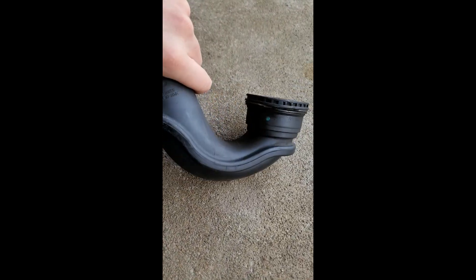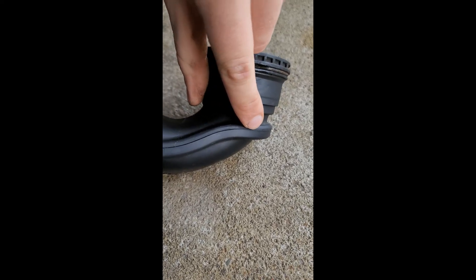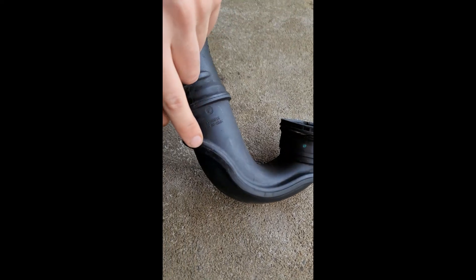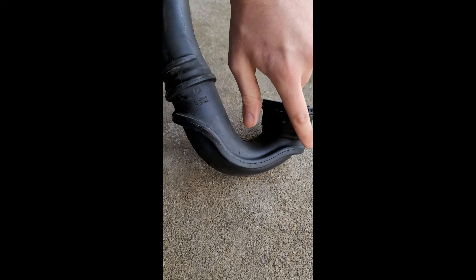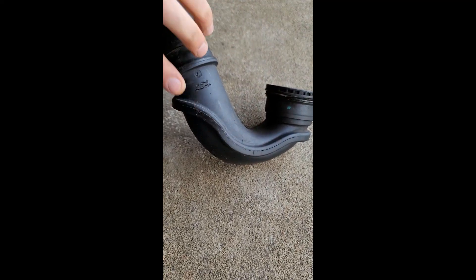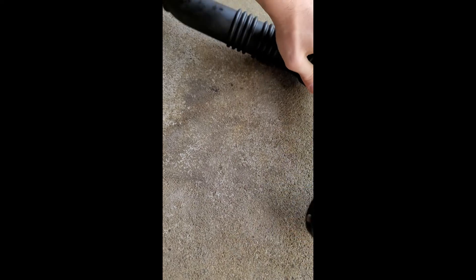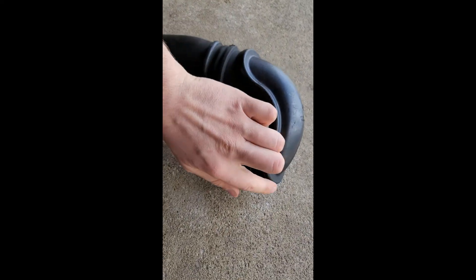You can see where it's split here, and it's obviously split there as well. Flip it around and you can see it's split there too — the rest of it looks pretty good. All I did was take some RTV sealant and go around this edge here, temporarily sealing it back together where it had split.